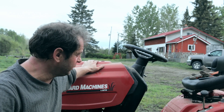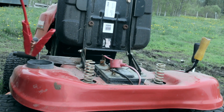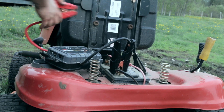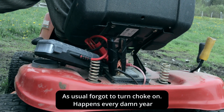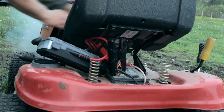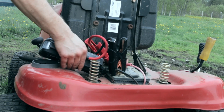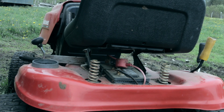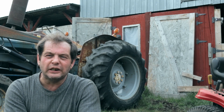Okay, all old fuel out, new fuel in. Let's try to start that bad boy and see that it's working and everything is good. Well, it's done perfectly well considering the last time it was started was about nine months ago. So I'm pretty happy.